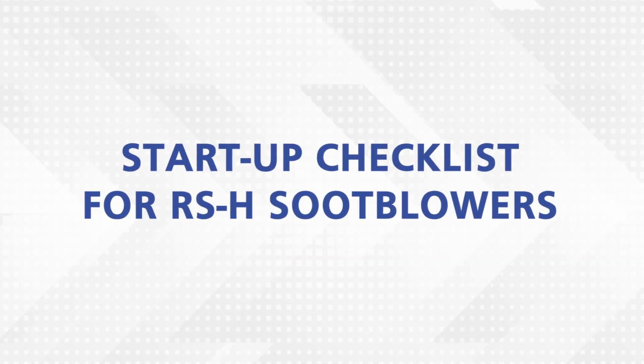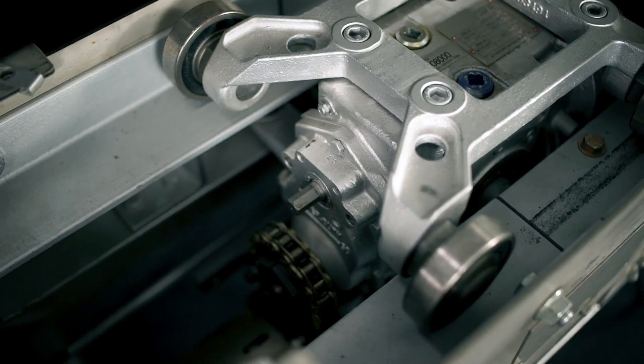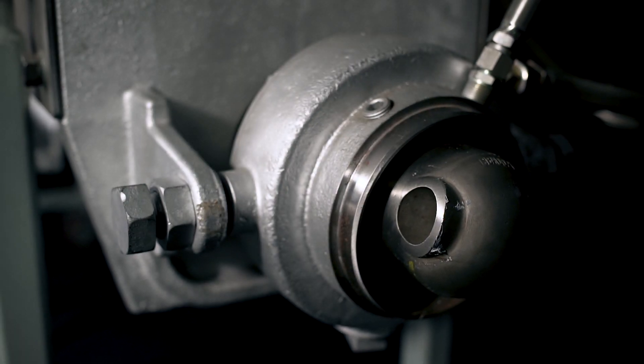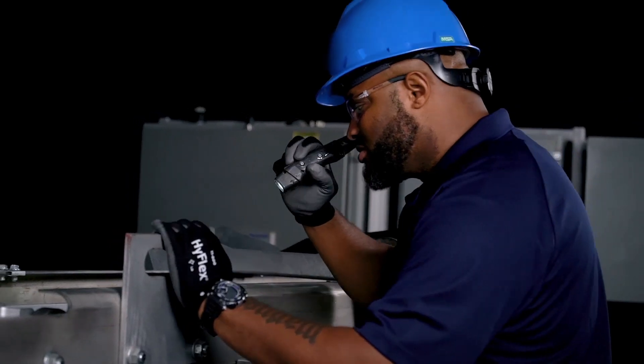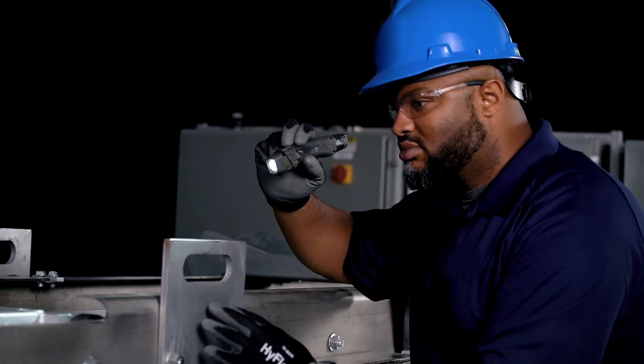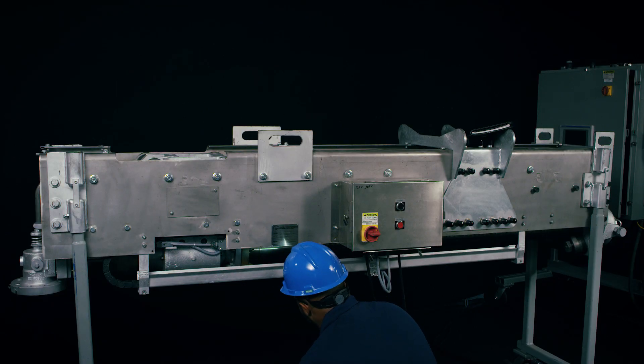To start up your RSH soot blowers and perform routine maintenance, make sure to follow these important steps before beginning your service. Begin with the cold checkout procedures. Start with a visual inspection of the blowers to identify any damages that may have occurred during their handling and installation.